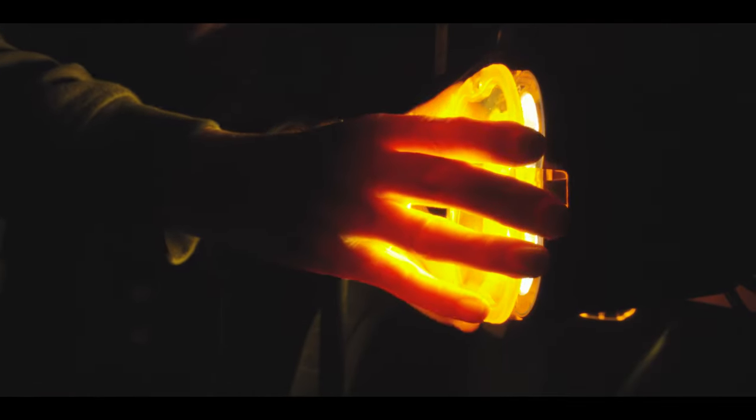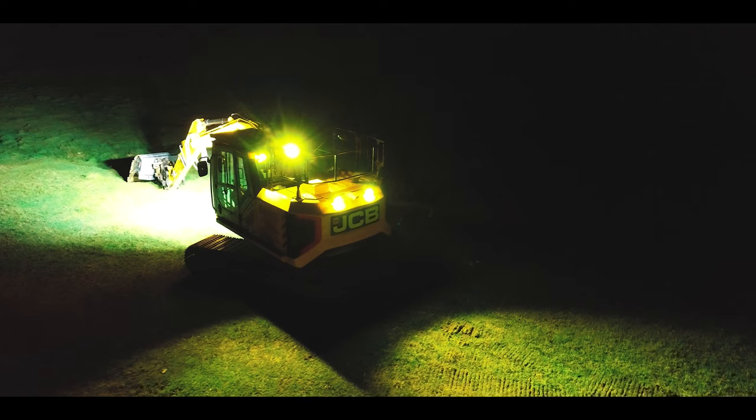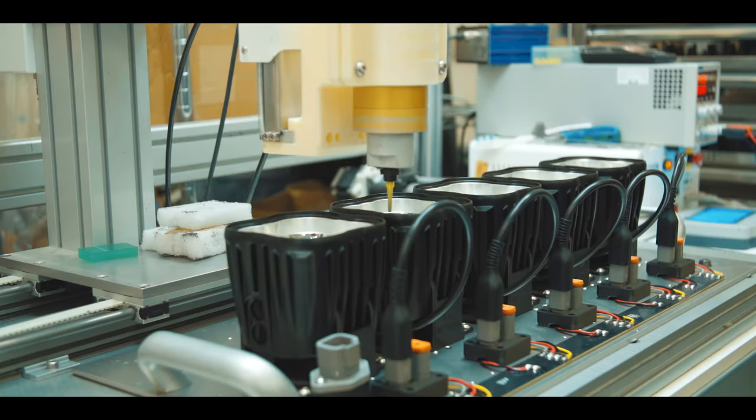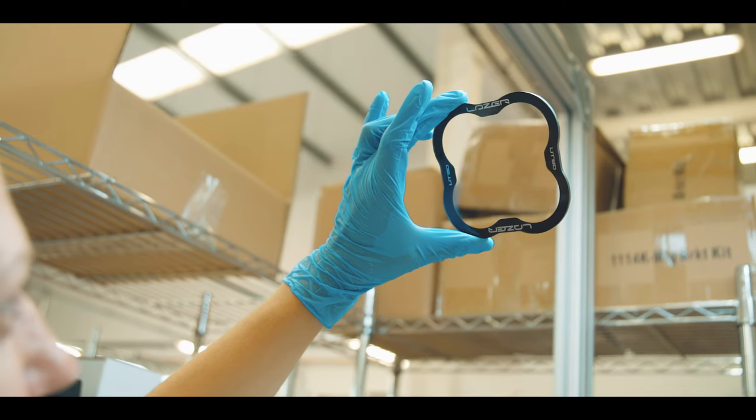We've got lens covers — clip-on lens covers that can change the colour of the light to yellow. We can otherwise fit clear lens covers as well.